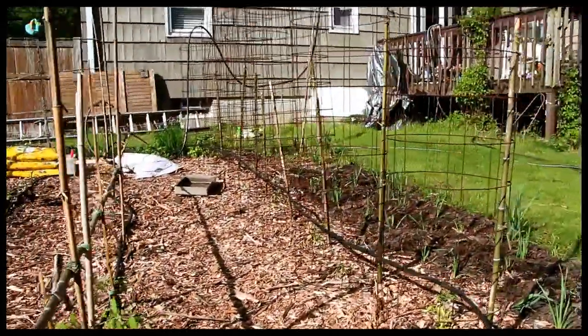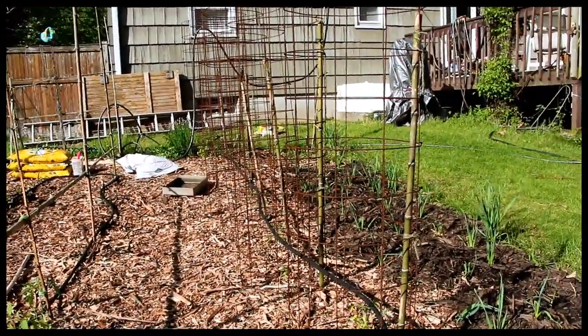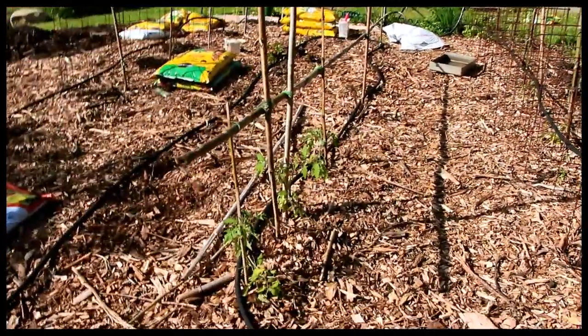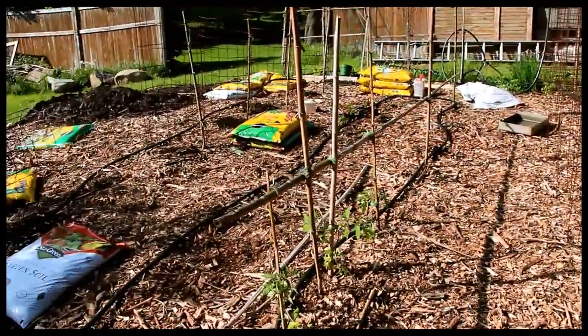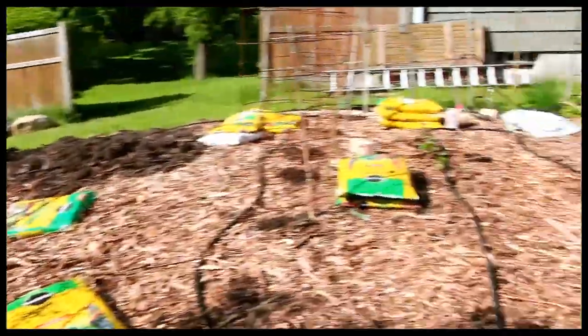Ideally, use a MIG welder — it goes pretty fast if you do them. Six cages here for the tomatoes. I'm going to do bamboo here for the tomatoes, and peas over there. We'll just keep the videos going throughout the summer so everybody can get an idea of how this whole system works with the paper. I think it's pretty good.